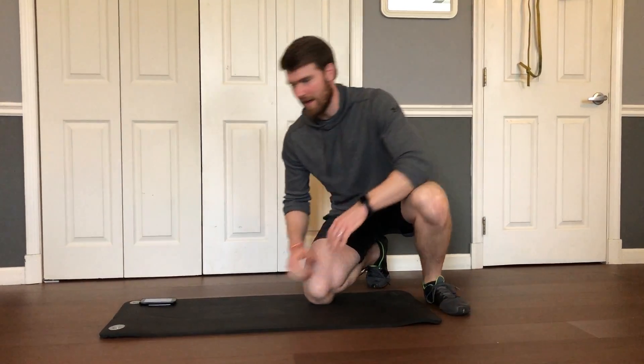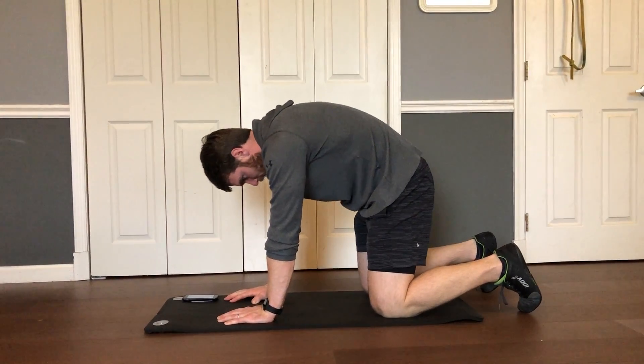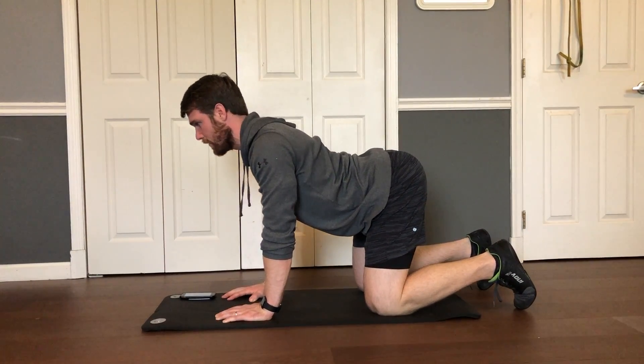This is the Avenger workout for our Superhero Stamina program. Starting with Cat-Cow. You're going to start on your hands and knees like this, arching and rounding your back as far as you can in both directions.